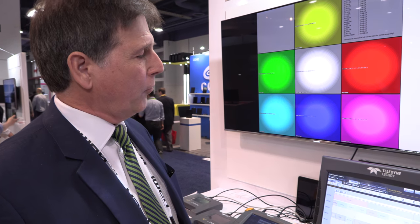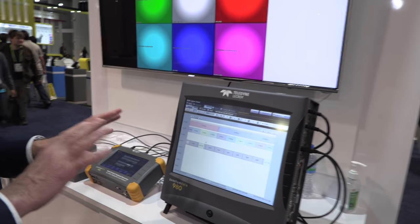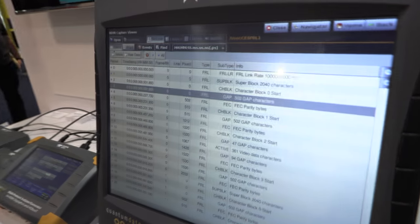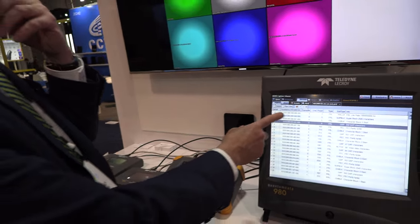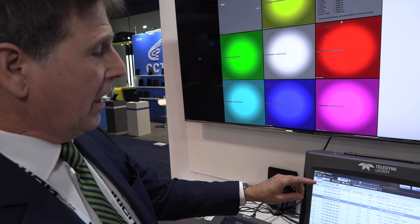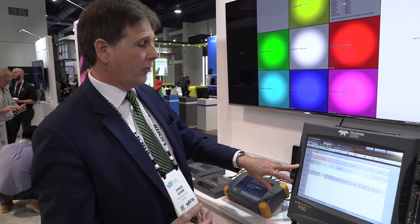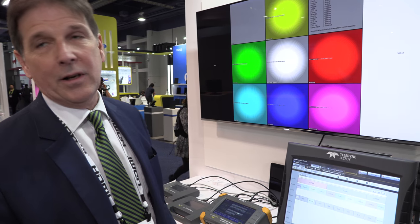In this case, we're supporting main link FRL with 4-lane error correction. Focusing on the main link protocol, we're capturing protocol and then basically capturing a section of protocol in packet alignment — time-stamped — and also looking at the specific protocol packets involved. We can also give a time-based view so that we can start with the super blocks, look at the character blocks associated with those super blocks, go all the way through to error correction and break the signal completely down so that the developer can get exactly what they need.